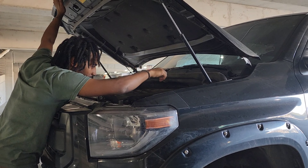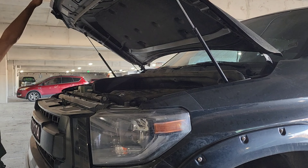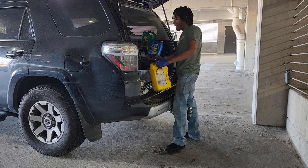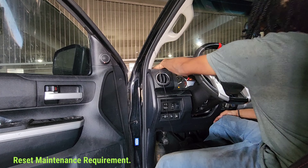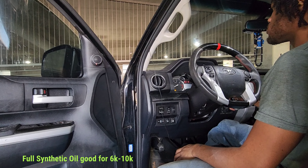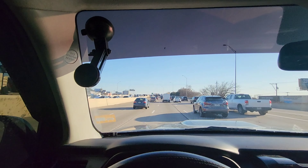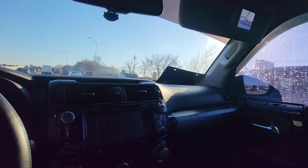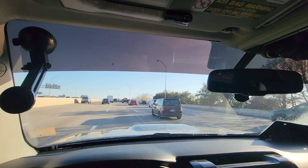Definitely helps if you have this tool right here. Alright, we got the new filter installed, and I made sure that that oil pan bolt was on there tight. Now we added all the oil. Checking out all the fluids on top of that. I service this car often, so it doesn't really need as many fluids topped off as most cars do.